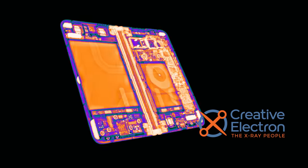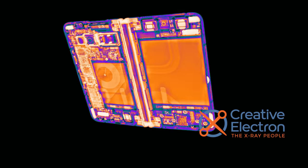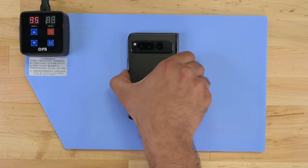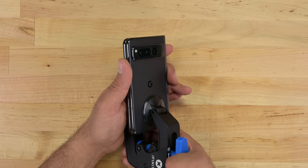Thanks to the folks at Creative Electron, we're able to get a sneak peek of the interior before we go in. There's a lot of empty-looking space on that hinge — it'll be interesting to see what, if anything, is in there. Looking past the surface, it turns out that the Pixel Fold is beautiful on the inside too.